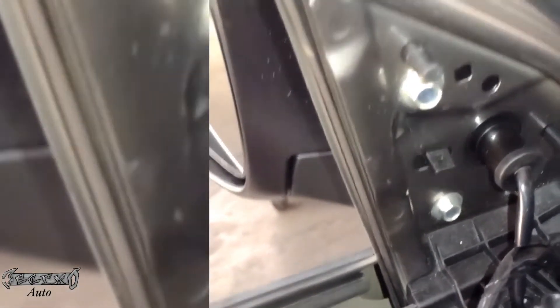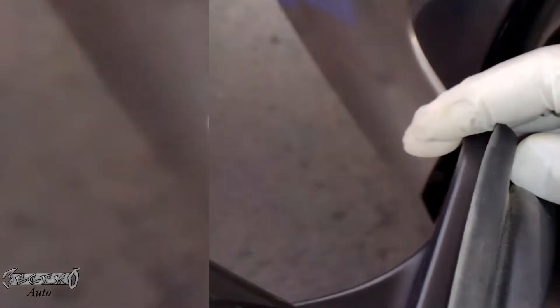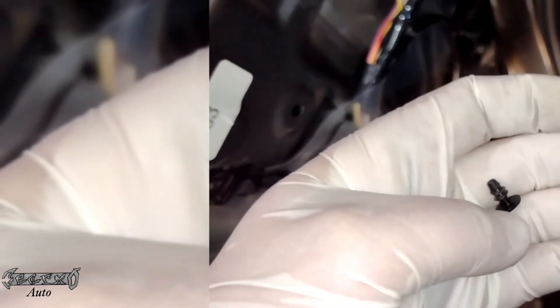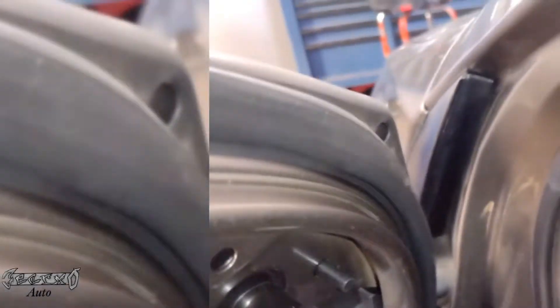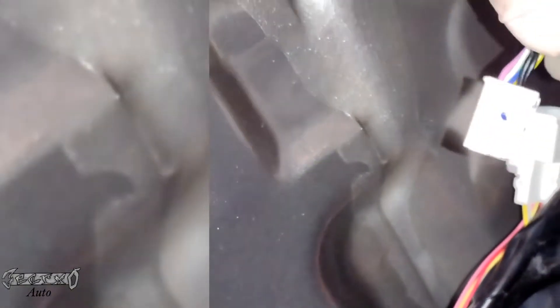Tighten the three bolts. For the seal, you just take these little plastic pin rivets and put them on right there — you don't want your seal to look like it's hanging off. Put the other one on. Now run your wire harness through and connect it to the connector.